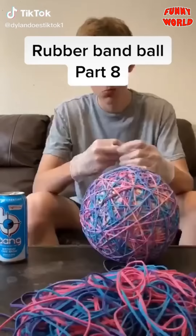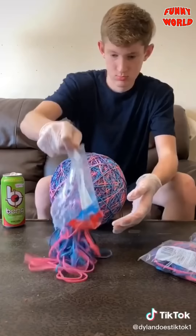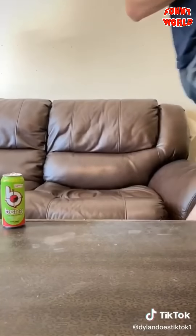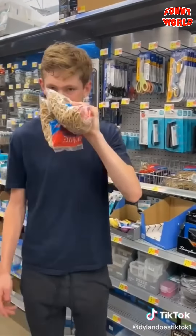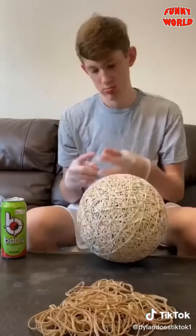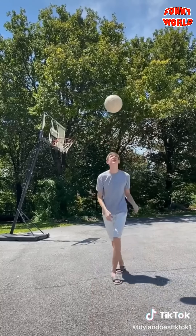The ball now weighs 11.9 pounds and is the size of a basketball. I was going to stop, but everyone wanted me to keep going. I went to Walmart, got some more bands, went home, and got back at it — starting with the colored rubber bands since they're easier to place. Once done, I weighed it at 12.9 pounds. Then I went back to Walmart for more colored bands, but they were out, so I got normal ones, went home, and placed that entire pile. It's now 13.4 pounds and still the size of a basketball.